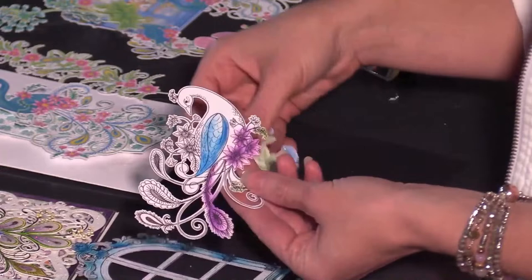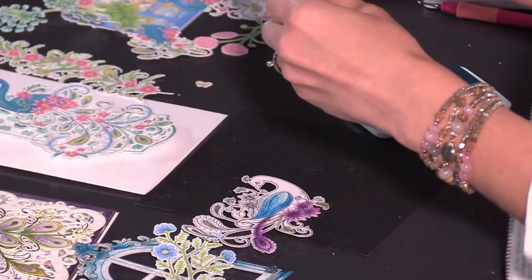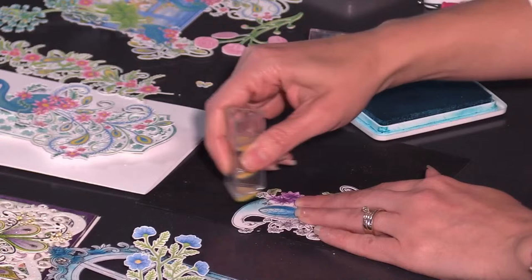I am just using a combination of inks today. I use the archival manganese blue for the dark images, and I'm going to go around the outer edges of this peacock with the forget-me-not and do some coloring. For some of you who felt like you missed the boat on creating digitally — it doesn't take as much room in your craft room.